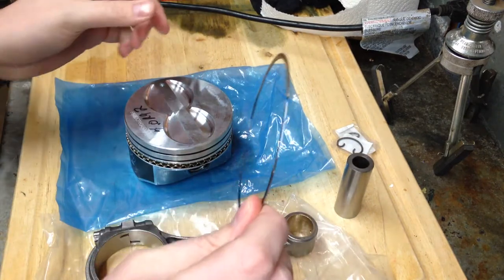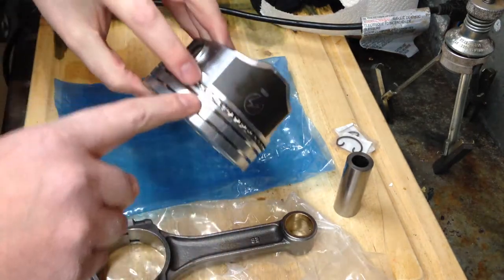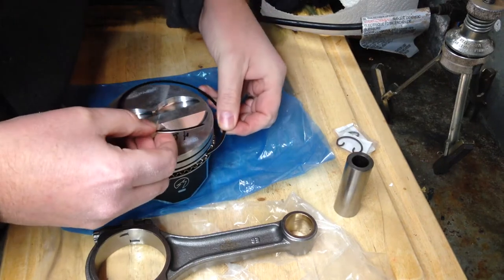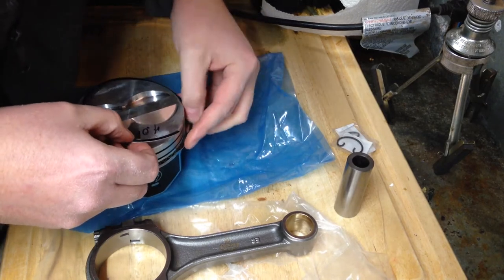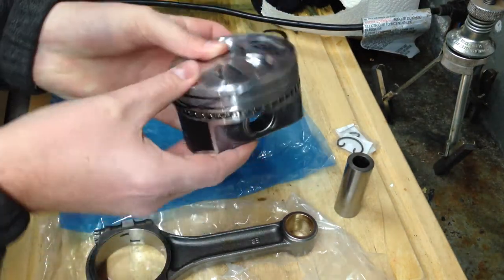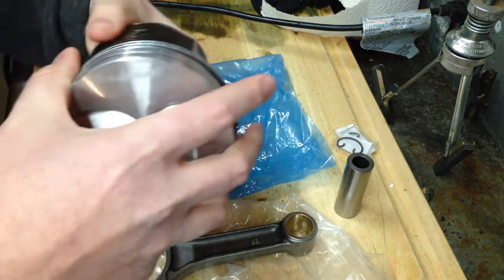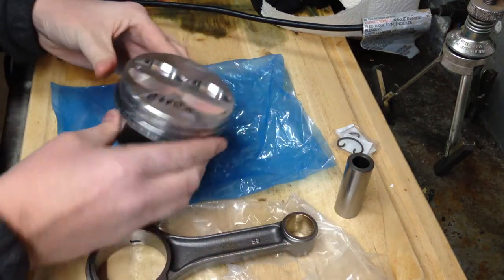Next, I'm going to go ahead and put the top oil ring on. You want to put it completely opposite — so I have the gap here, and I'm going to put it on the complete opposite side. We'll start it on this side here; this is going to be the top of the oil ring. It just sits in there and spirals right on. I've got the bottom on, as you can see.